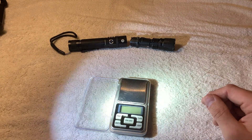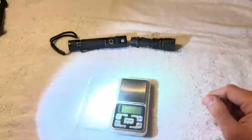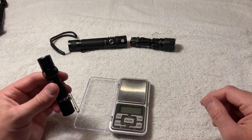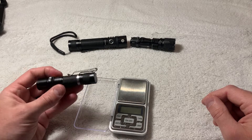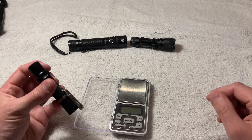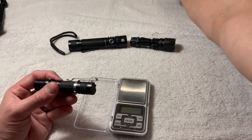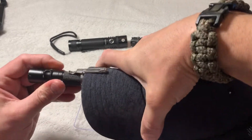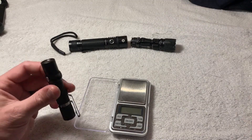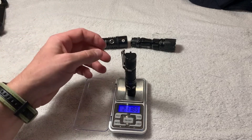It does have a strobe — you hold the button down for a long period of time and you get an SOS strobe. This would be a pretty good light if you want to blind someone at night. It has long battery life and the magnetic recharging is a great feature. You can actually use this as a headlamp on your hat as well, which is super useful — I don't know why every EDC flashlight doesn't have that feature. And it weighs just over two ounces, which is doable for me.